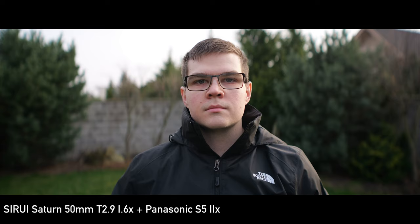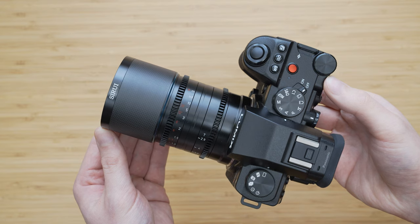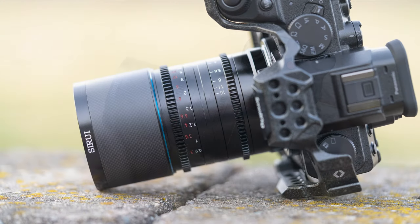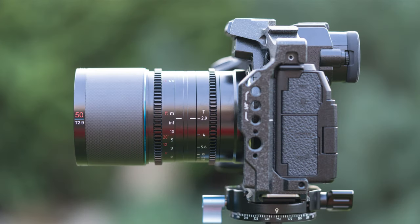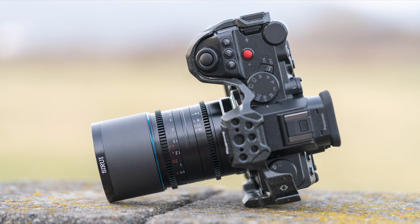The Surrey Saturn 50mm T2.9 1.6x anamorphic is a very impressive piece of anamorphic gear and I highly recommend it. So that's it for this video — thank you for watching. I hope you liked this video and found it to be useful. Stay tuned for more videos and maybe consider subscribing if you don't want to miss my future content. I appreciate your feedback in the form of thumbs up or thumbs down. If you would like to ask anything or share your opinion, please do so in the comment section, and see you next time.